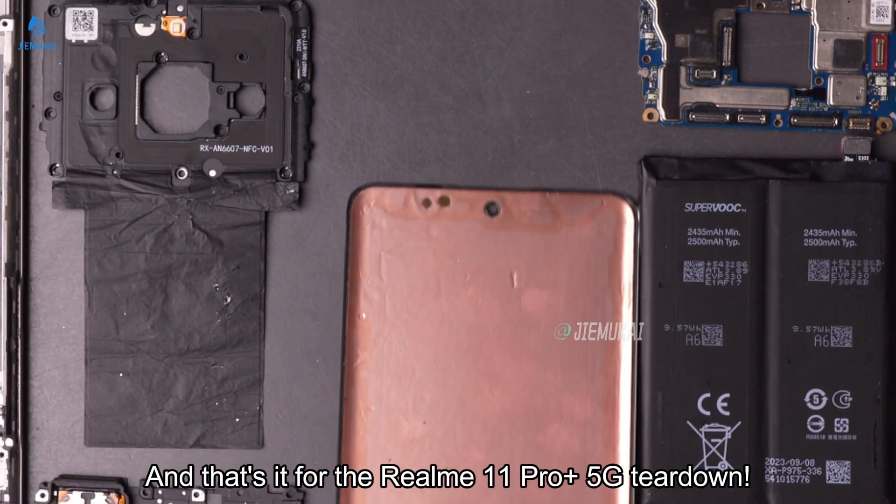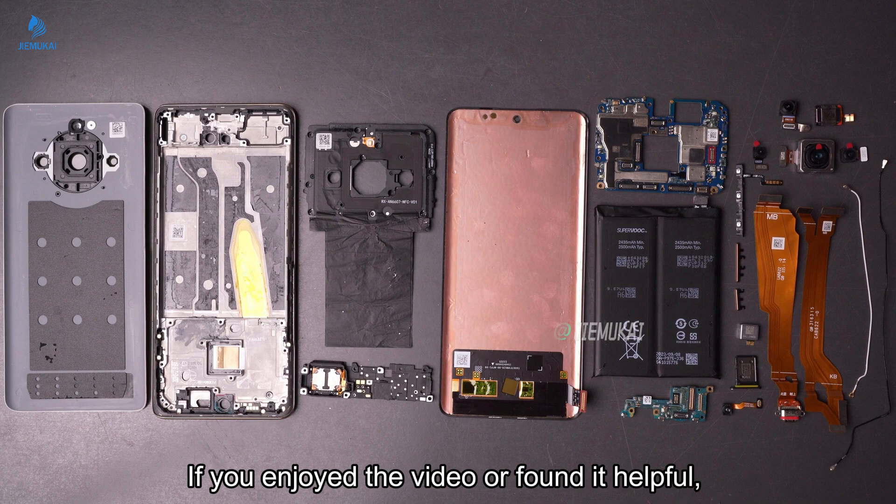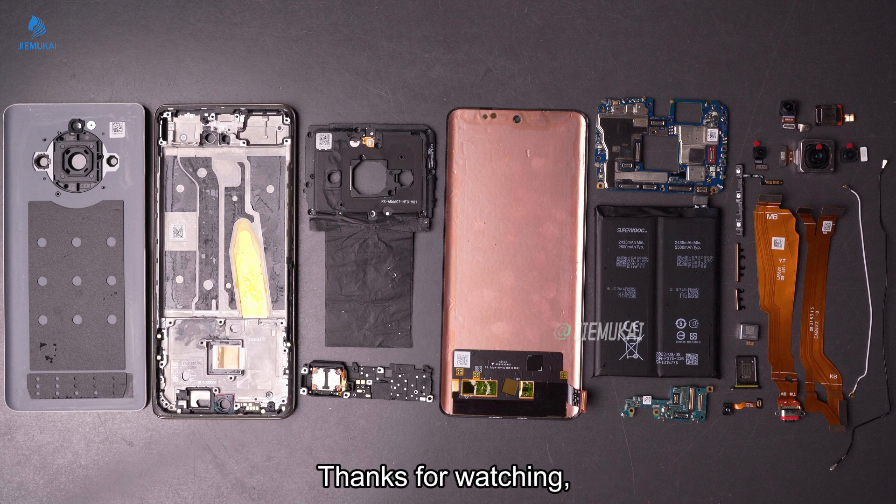And that's it for the Realme 11 Pro Plus 5G. If you enjoyed the video or found it helpful, don't forget to like and subscribe. Thanks for watching, and we'll see you in the next one.